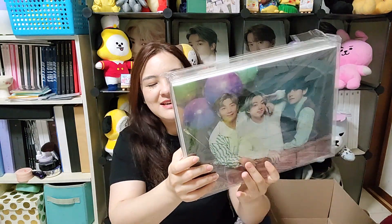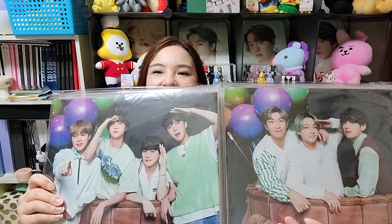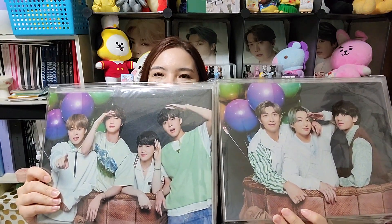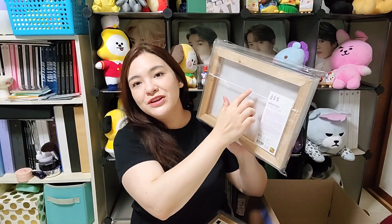Next are the big items — the canvas photos. I kind of regret it because I don't know where I'm going to put them, but if I get one I have to get them all. My top three members are on two different ones, so I had to get both. They're so pretty and they look nice up close too. On the back there's a frame and a string for hanging.